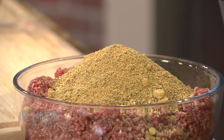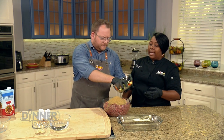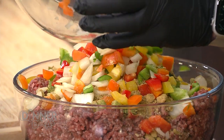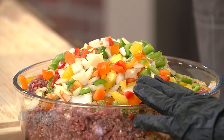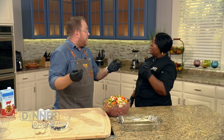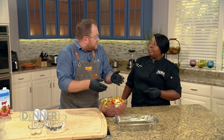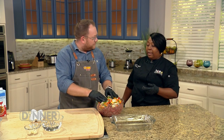Last but not least, we have some veggies. You can sauté them if you want, but they're going to cook inside the meatloaf anyway — just some tricolor peppers and diced onions. That's really all you need for the components of your meatloaf. The good thing about this is it can be vegan or you can do turkey. For vegan, you just change your eggs to a vegan egg and use Beyond Meat or similar alternatives.